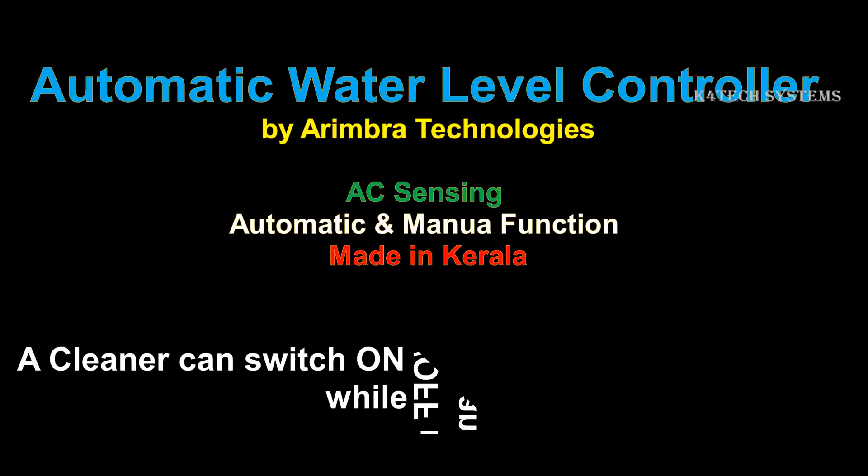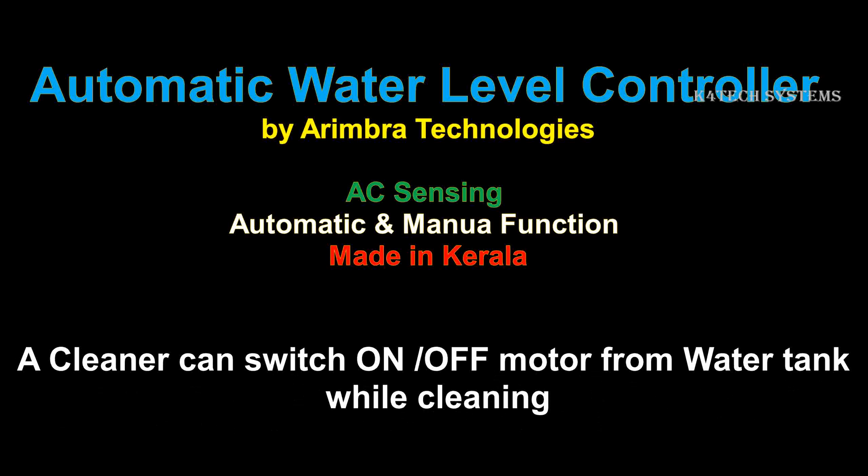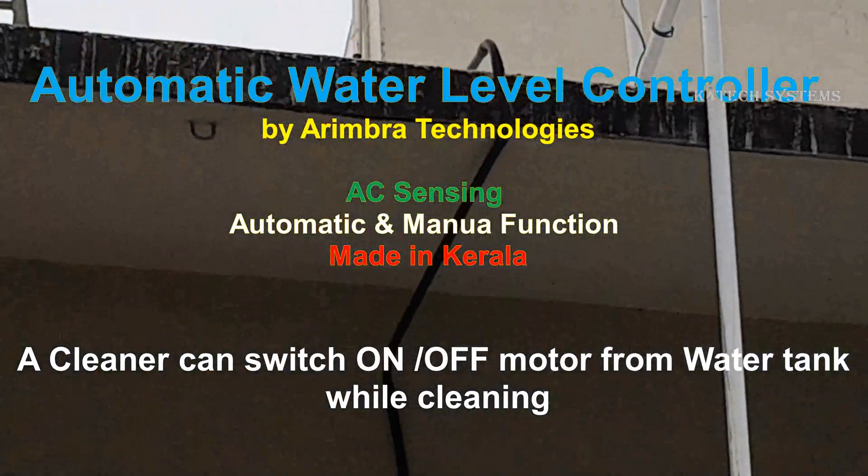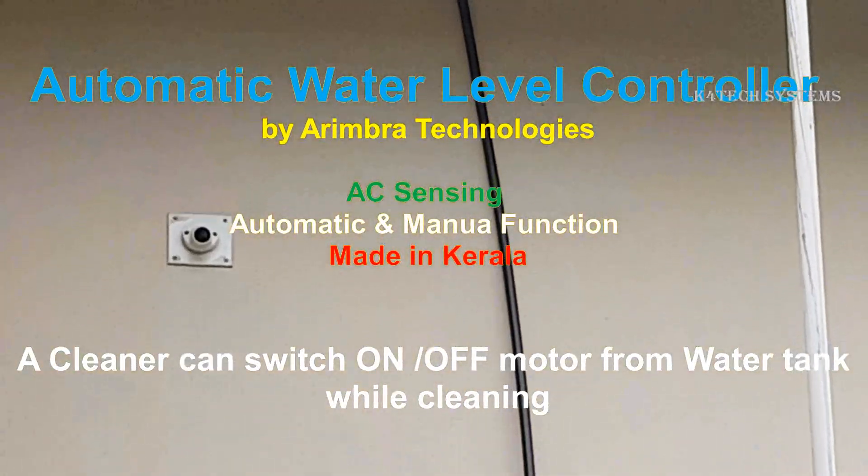In all our houses, it is common to see water wasting through tank overflow. In my house, a one HP water motor takes around 20 minutes to fill the tank. If your attention goes somewhere during this time, overflow is assured. If overflow happens at night, we will not even know about it. These worries prompted me to install a water tank overflow controller.